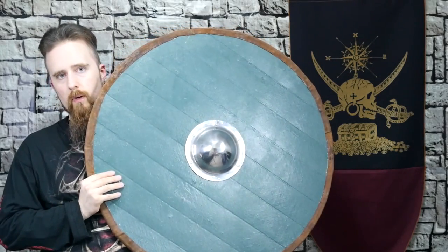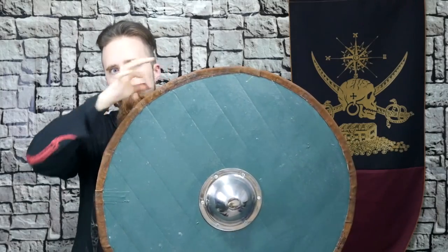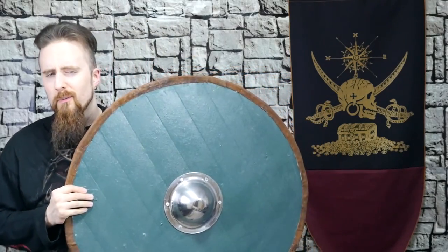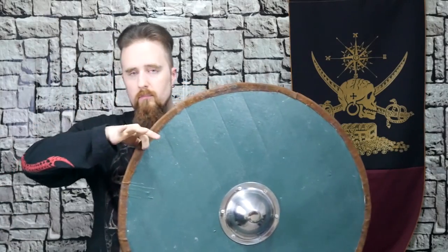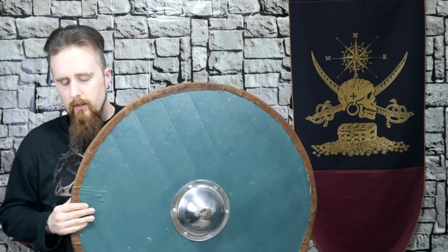I had some rawhide lying around from one of those dog-chewing toys, so I soaked that in water, put it on the rim, and you can use nails to attach it. If you want it to be more accurate, you would actually drill holes and basically stitch it on with some kind of sinew thread and just go around there. That was a bit too much work for my taste, so I just soaked it, put it on, and clamped it. That actually makes it hold on pretty well. With normal use it's really not moving, because as the rawhide dries it shrinks and really holds on to the rim.